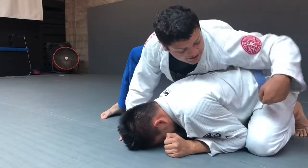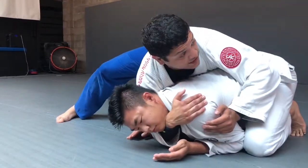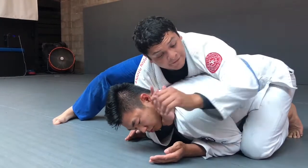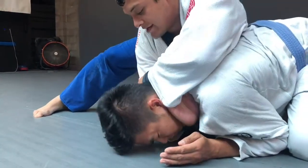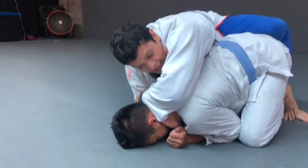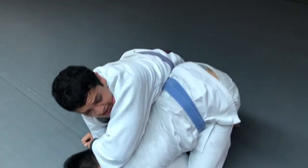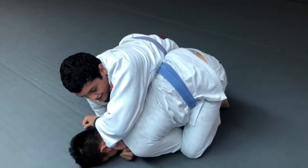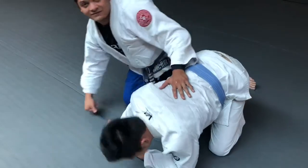He's defending this under-hook, won't let me get it, so I cross-face him here. This hand grabs the inside of my other sleeve, and I reach around on the other side of my forearm. Then I hook his leg to keep him secure so he doesn't run away, and then I straighten out both arms. It's called the sleeve choke.